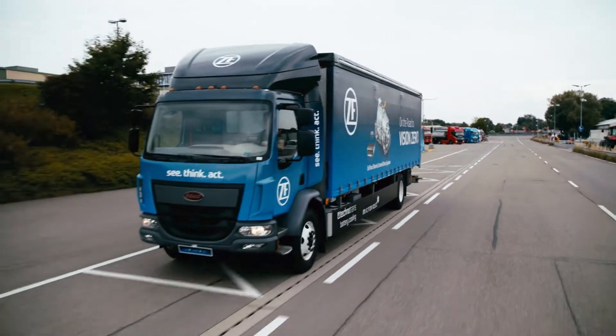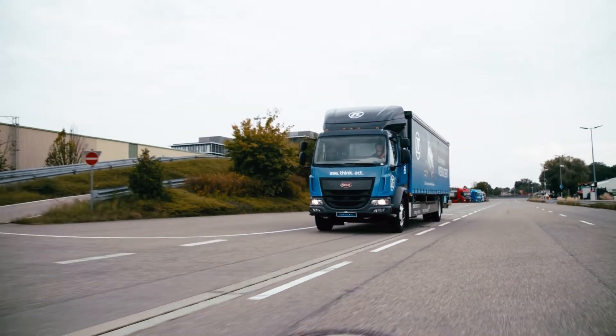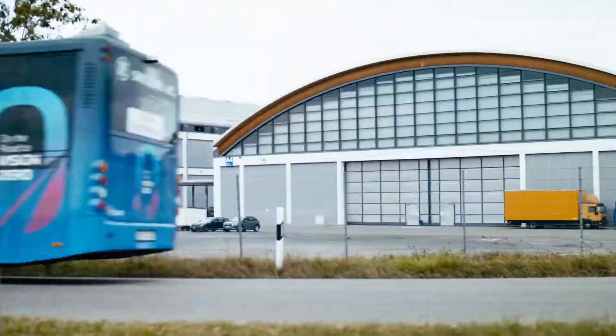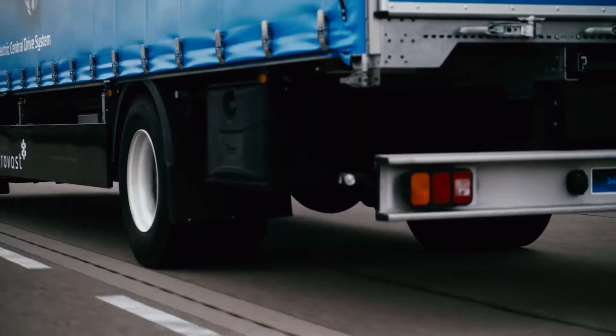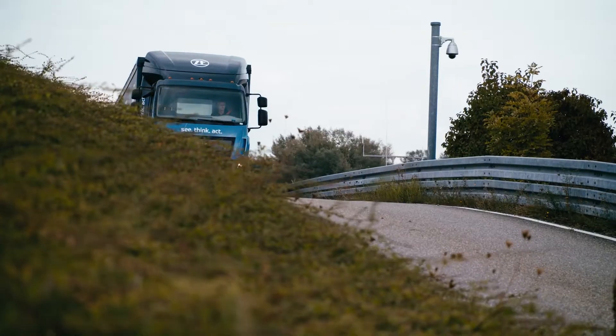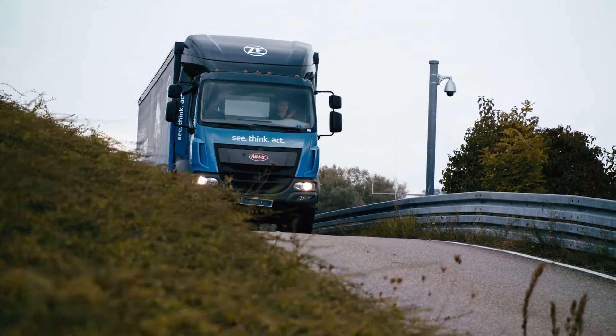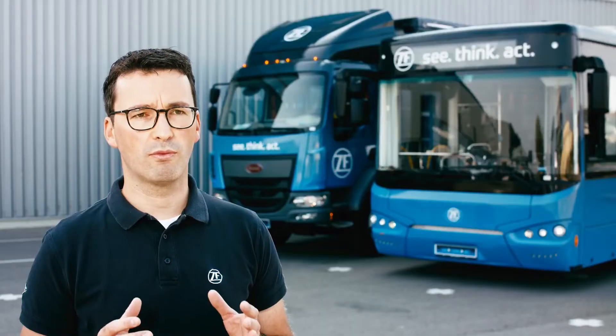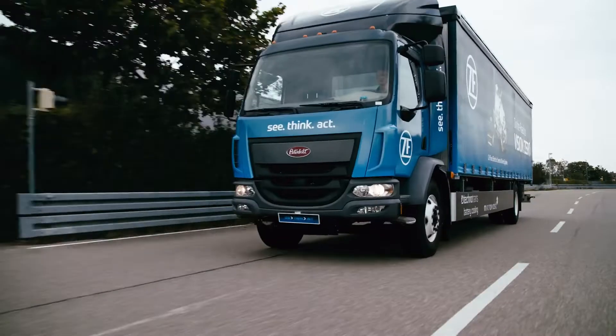Seatracks offers very high system efficiency and overall low system weight. Finally, customers are buying a full electric drive system including inverter, electric drive control unit, and axles from one single point of contact: Seatracks.